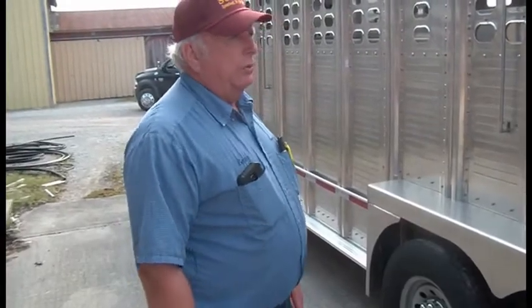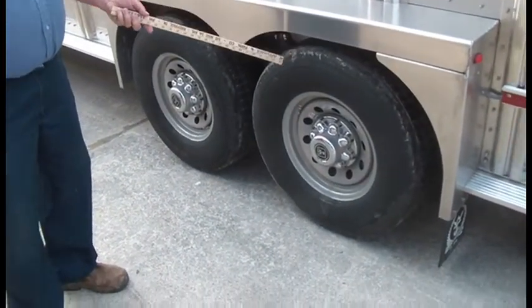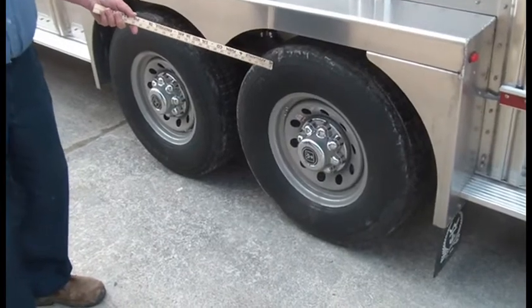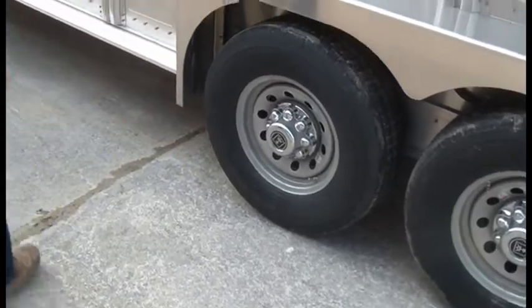Today I'd like to show you another Wilson trailer we have in stock. This one has a lot more options on it than the last one we showed you. Your standard package has a 10-ply tire, but we ordered this one with the big heavy Goodyear 14-ply tires, and it increases the load capacity quite a bit.